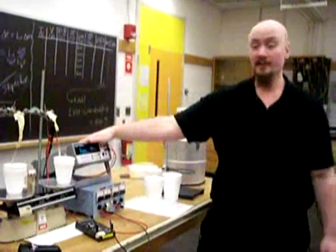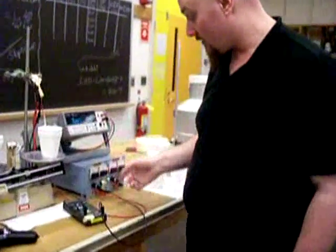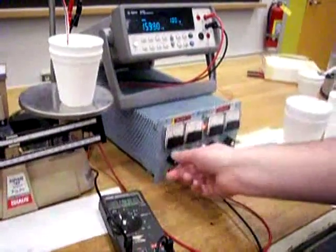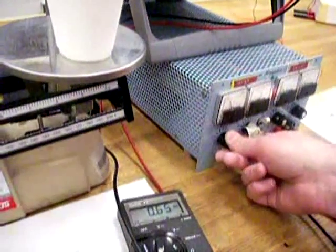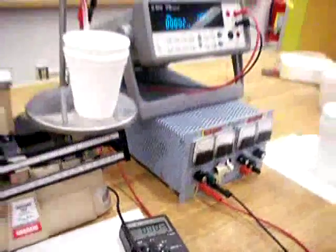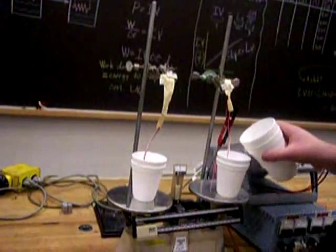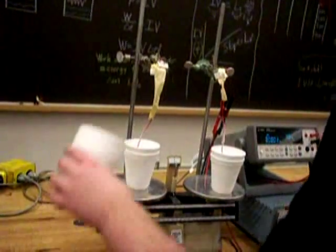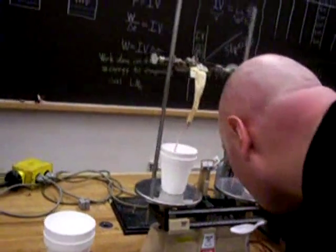I have my delta T, my current in amps, and my voltage. Before I turn this off, let's set up for the next run and change the current to 0.65 amps. I turn this off, top everything off, reset the balance back to zero, top the cup off, and set it back to the balancing point.